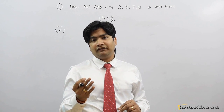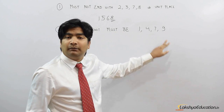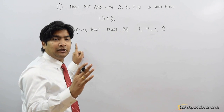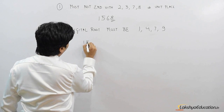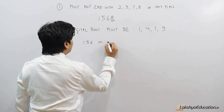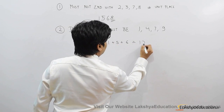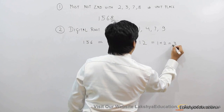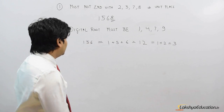The second statement says that the digital root of a perfect square number must be among 1, 4, 7, and 9. A digital root is the single digit number obtained by adding all the digits of the number. For example, if the number is 156, I add 1 + 5 + 6 = 12. Since 12 is a two-digit number, I add again: 1 + 2 = 3. So the digital root of 156 is 3.